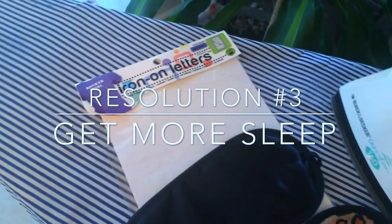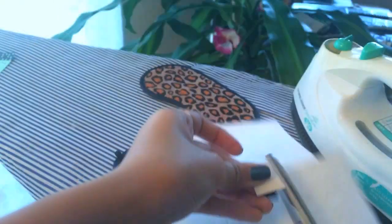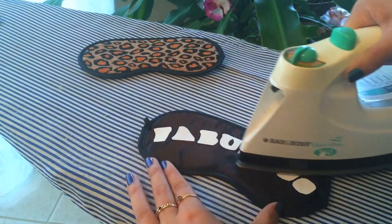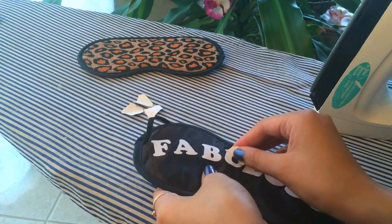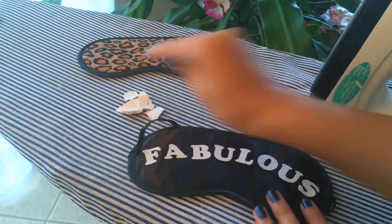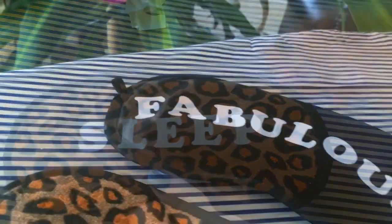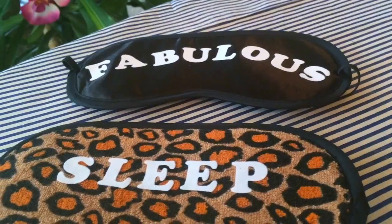For the third resolution, I came up with these DIY eye masks. You'll need some iron-on letters, eye masks, and an iron. You're just going to follow the directions on those iron-on letters — mine said to cut out the letters and then iron them. Once you've ironed it and let it cool, peel the little backing off, and it will leave you with some beautiful letters. I chose "fabulous" for one, and "sleep" for my other one. They're simple — I've seen eye masks like this before but I decided to make my own.